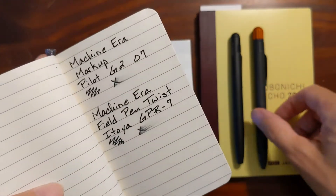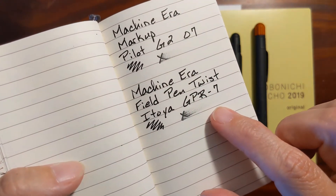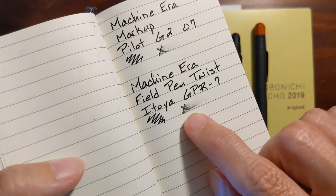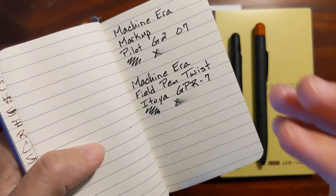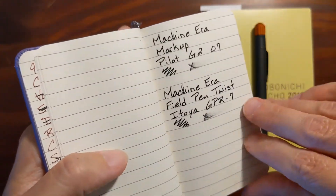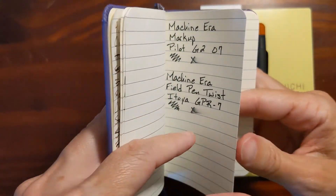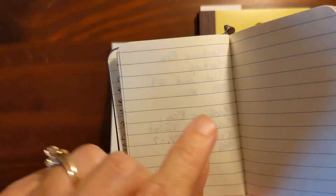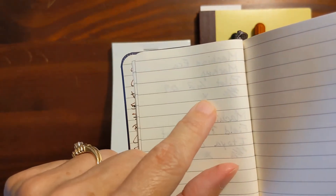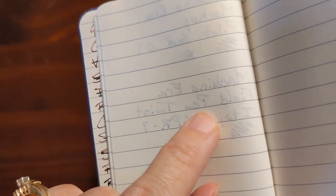The Field Pen Twist came with only one refill — the Atoya gel refill. It's a little bit wetter; I could tell when writing the ink was a bit less viscous. On poor quality paper I usually have pretty good luck with Pilot G2s because the ink is thick enough that it doesn't run through, though you can see some show-through. But with the Atoya refill you get some dots of bleed-through.